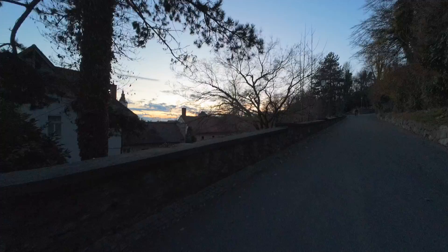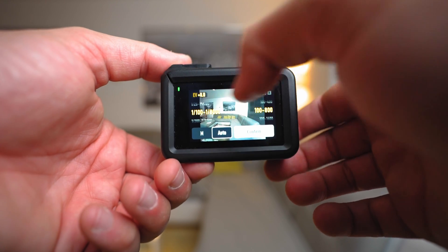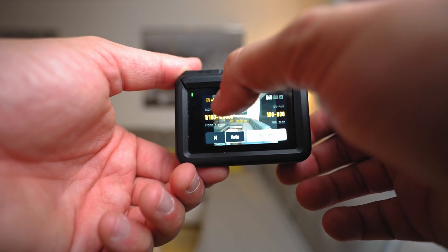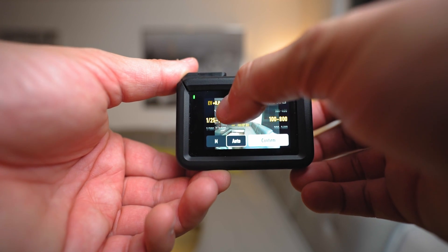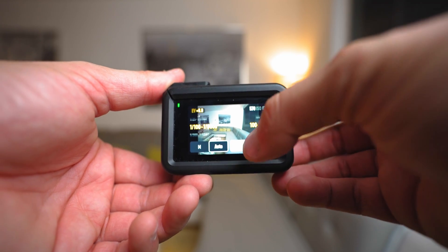So a one-hundredth of a second lower cap for the shutter speed is kind of a necessary thing, and you can actually set this on the Osmo Action. If you tap on the shutter speed button on the top left, you switch from exposure value to shutter speed. This is where you can set the range, just like with the ISO — from one one-hundredth of a second all the way to one eight-thousandth of a second. Now you will always have auto exposure and never have the shutter speed go lower than one-hundredth of a second.